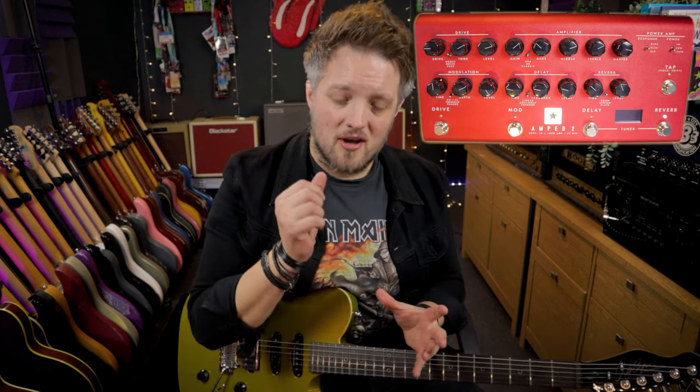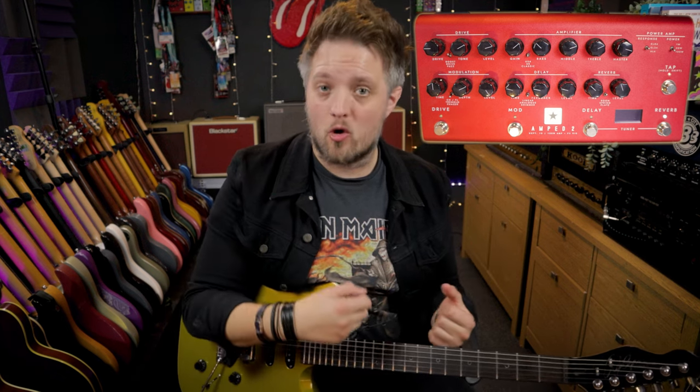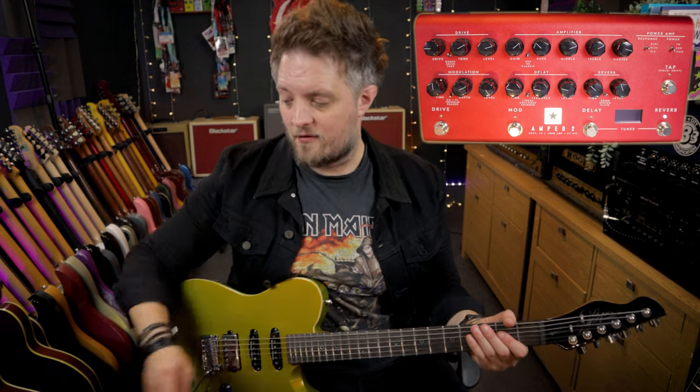You don't tend to want too much clattering around in the low end because we are going to be playing a lot of big ringing open chords. Keeping that bass in check just helps us retain clarity. Here's how the amplifier circuit sounds with just a little bit of room reverb added for good measure.